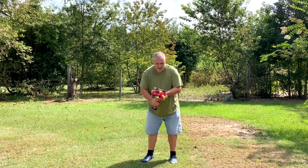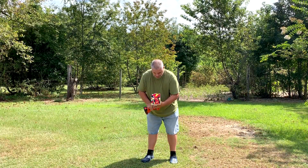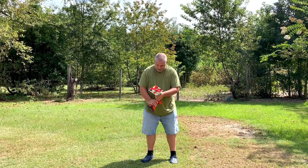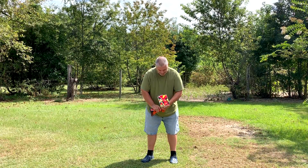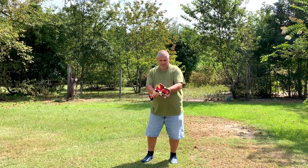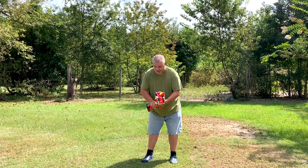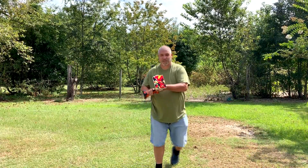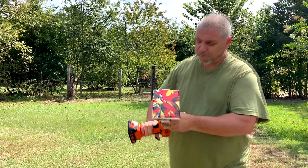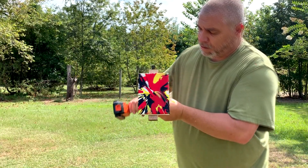How's that look? Good. You like it? It looks like ketchup and paint and stuff mixed together. Is that good enough for you? Yeah. You're good with that? Alright. Awesome. That's what it looks like. It looks beautiful.